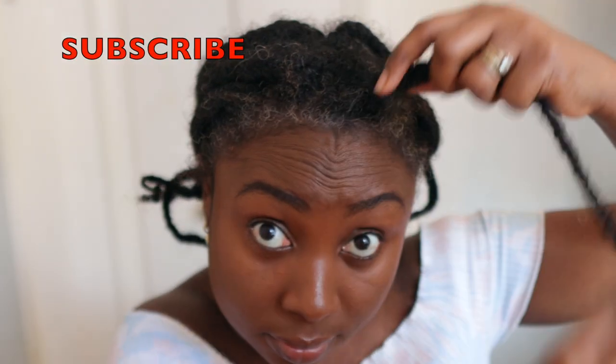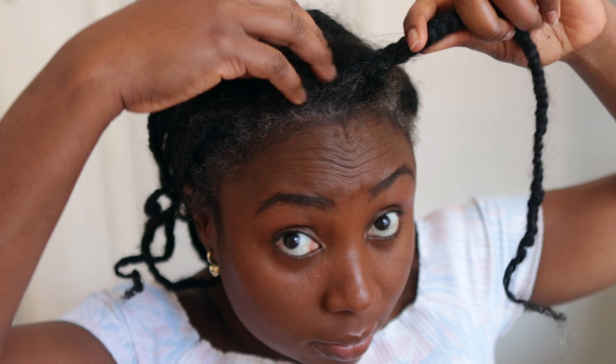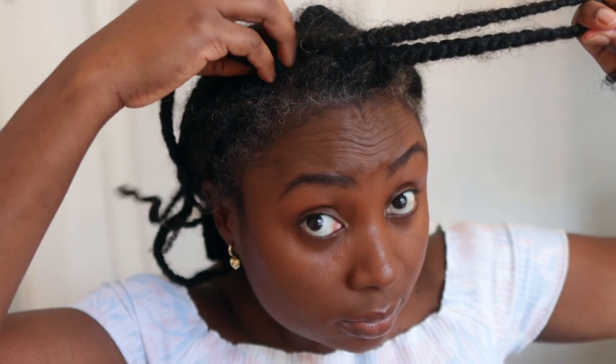Hey guys, it's your girl Vanessa here. Welcome back to another video. As promised, in today's video I'm going to share with you how I safely remove my three-week-old braids. This is my hair that I braided a few weeks ago, and for the past three weeks I have been mostly wearing it in braids and sometimes just wearing my hair out.